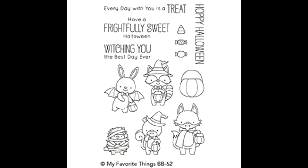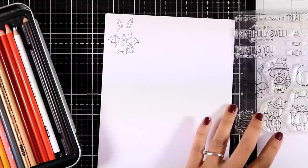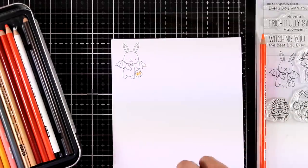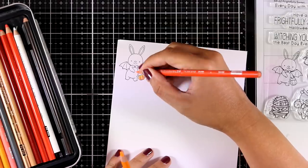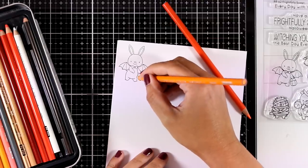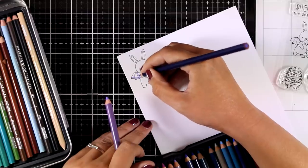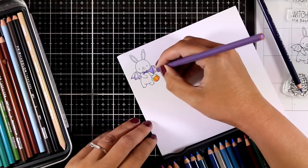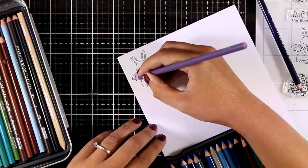This is the Frightfully Sweet super adorable stamp set from the latest release. For my card I will be using the little bunny, fully dressed up for Halloween. I am using my Prismacolor pencils to color everything on bristol paper. I'm keeping my bunny pretty much white but adding touches of oranges and purples to match the Halloween theme. Once colored, I'll use the matching dies to cut out my bunny. I always have to cut the portion where I'm coloring, especially for videos sharing eight cards, otherwise it would be super long.